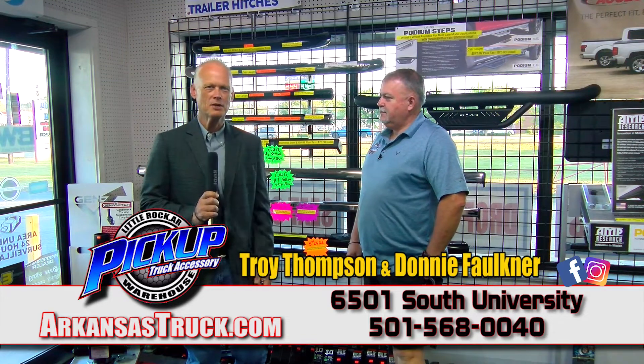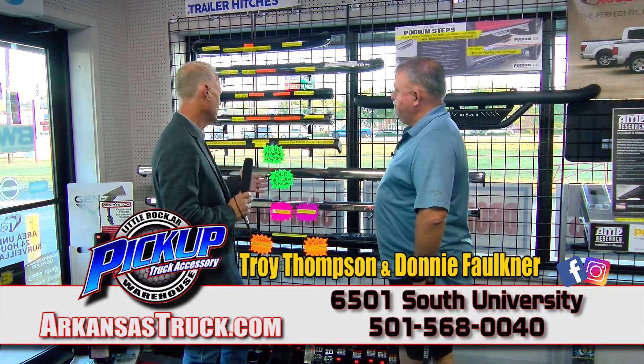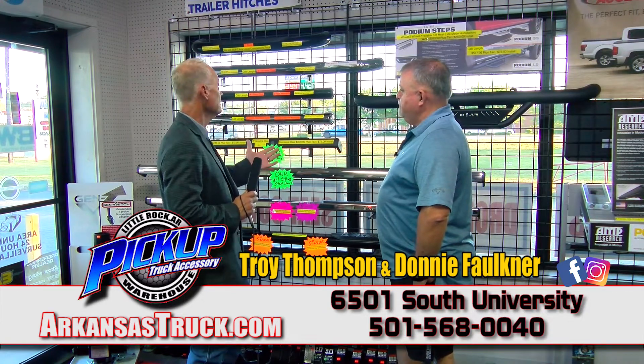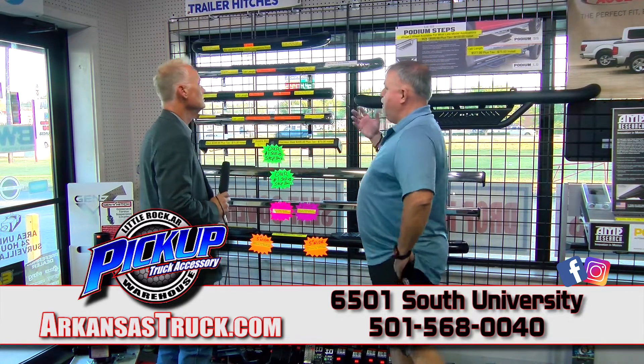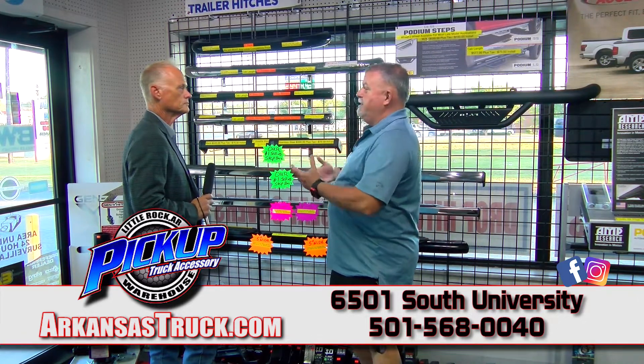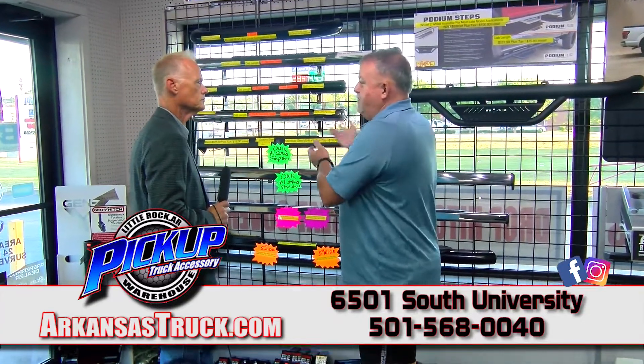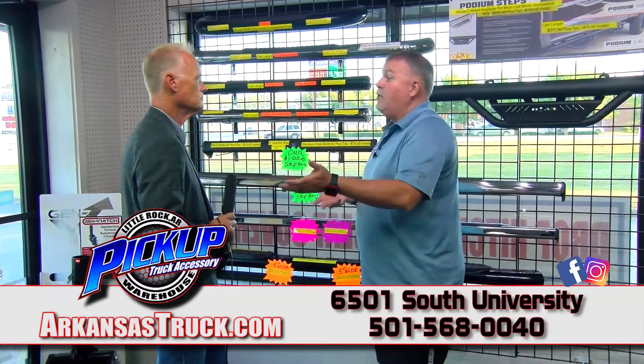Hey, Troy Thompson back here at Pickup Truck Accessory Warehouse again with Donnie. We're standing in front of all of the step bars. Step bars are very important on these trucks that get taller and taller every year. They make these new trucks almost impossible to get into, so they make step bars for you to be able to get in — or your wife to get in.